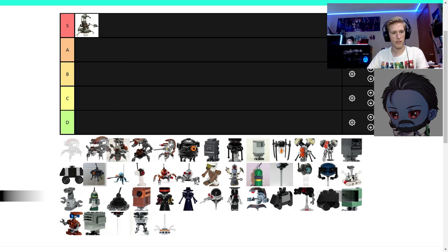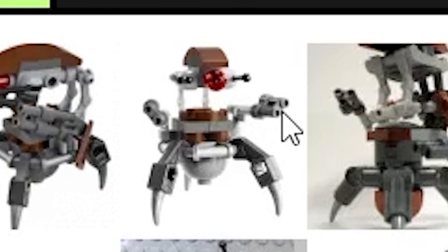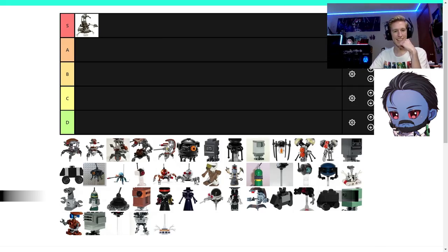We might as well do all the droidekas. Wait, are these two droidekas the same? The left one has the pads and the right one doesn't have the pads. It's such a minor difference — we should just put them both at C.